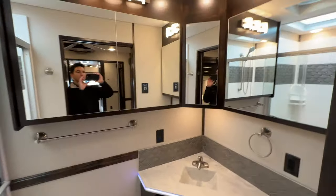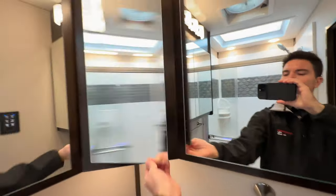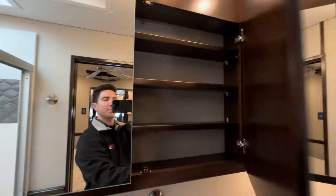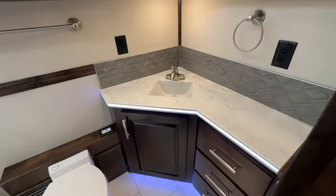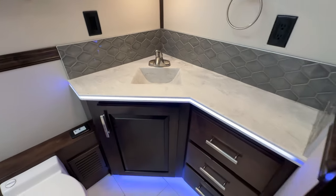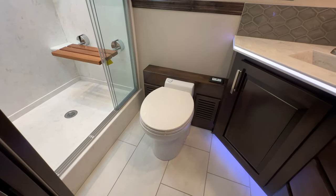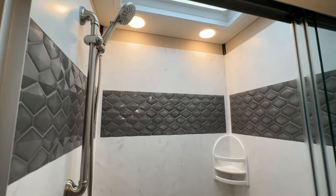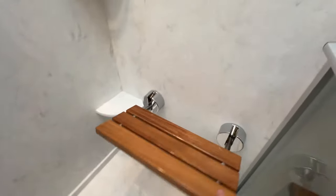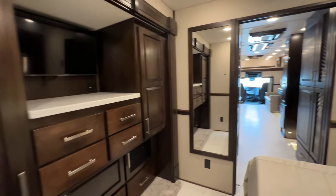The full bathroom features my favorite setup in the Renegade Classic — a corner vanity with enormous storage behind all the glass panels, every single one of which opens up. There's accent lighting along all the countertop edges and underneath throughout the coach. Another macerator porcelain toilet, a solid surface shower with a skylight, all handmade tiles, an adjustable shower head, and a teak seat that raises up.